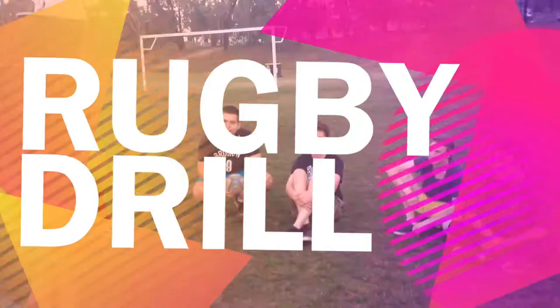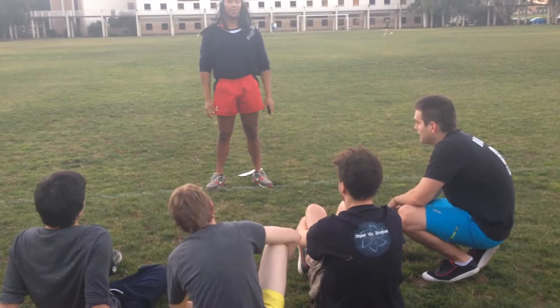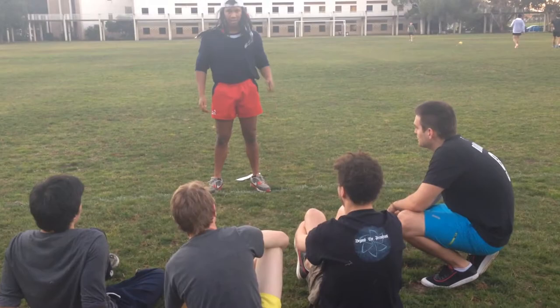Hi guys, I'm Coach Billy. I'm here to take you through rugby today. I'll be taking you through two drills. These two drills will be aiming to get your passing and your spatial awareness better than it was before. These two drills will be simple but yet productive.